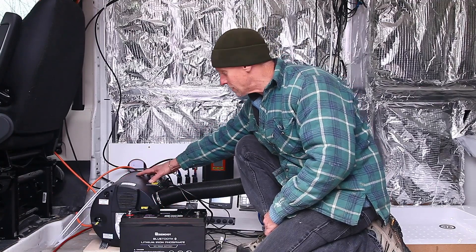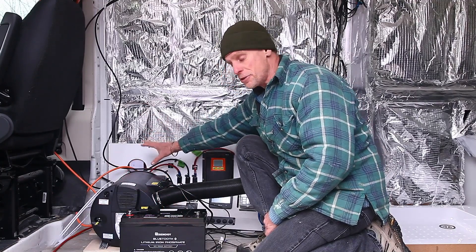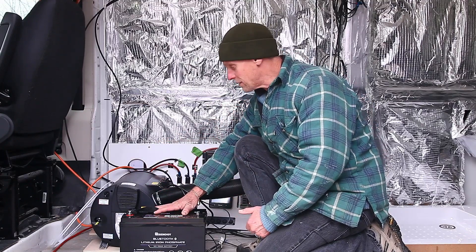I've got my Truma which takes diesel from the diesel tank, plus it'll run off 220V but also needs 12 volts. I'll have an AC distribution box and a DC distribution box. My fridge, which is a 12-volt compressor fridge, requires DC current as well.